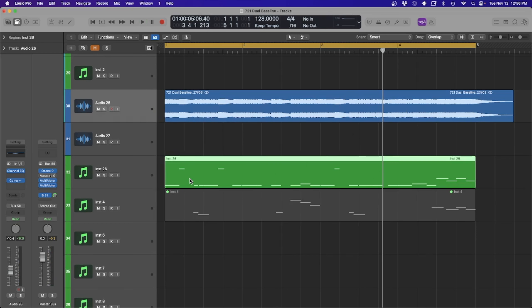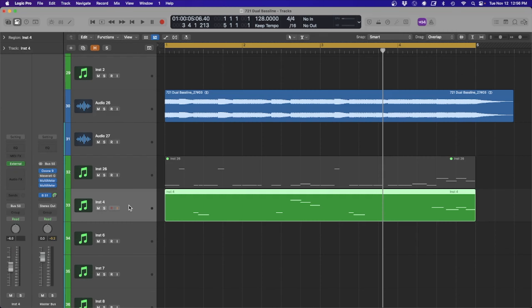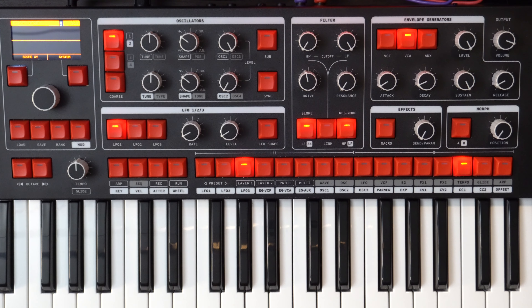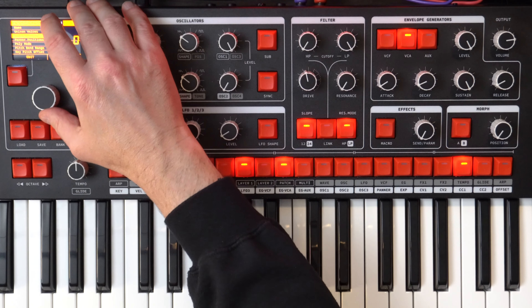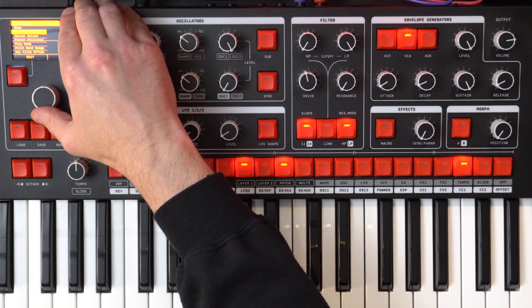Now we're going to look at the accent bass line and this is where the majority of the heavy lifting comes. Let's go load, initialize patch. I find it's best with the accent bass line if the filter — when you open and close it — gives a lot of musical elements to the patch. Let's get in, create the patch, and go from there. I want to go to patch, unison voices, and set that to six.